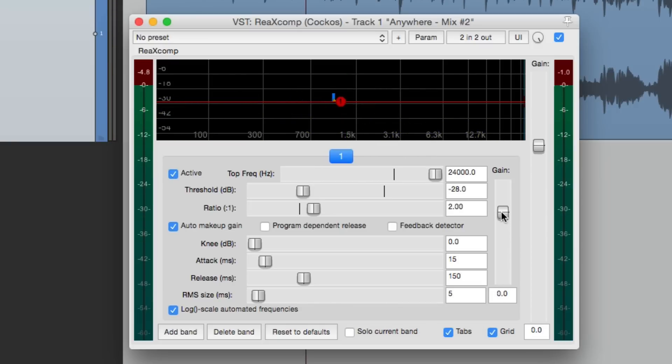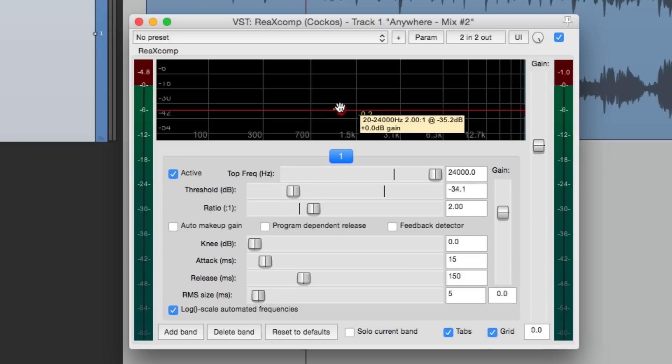Auto makeup gain, which is on by default, tries to keep the frequencies equal to what's being reduced, so the level shouldn't change as we bring the threshold down. If we turn it off, we'll hear a difference in level as we bring the threshold down. I usually leave it on, as we can always control it with the gain afterwards to balance out each frequency. All of these settings are separate for each band: separate threshold, ratio, knee, attack, release, and RMS.